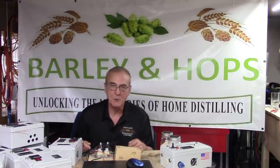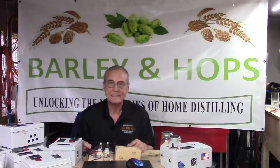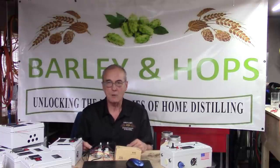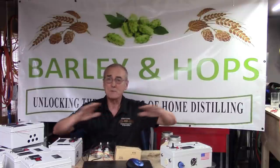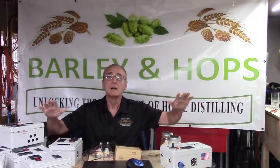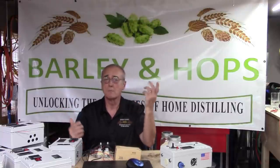Welcome back to Barley and Hops. I'm George. This is the channel that dares to unlock the mysteries of home distilling. We're so glad you're back with us today. Please subscribe — costs you absolutely nothing, but I do benefit from that, so I would appreciate it. Share us with your friends and comment below.